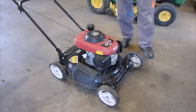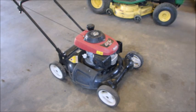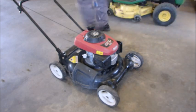I think the carburetor is probably clogged. How many of these do you want to see? We're going to just tie the bail down.